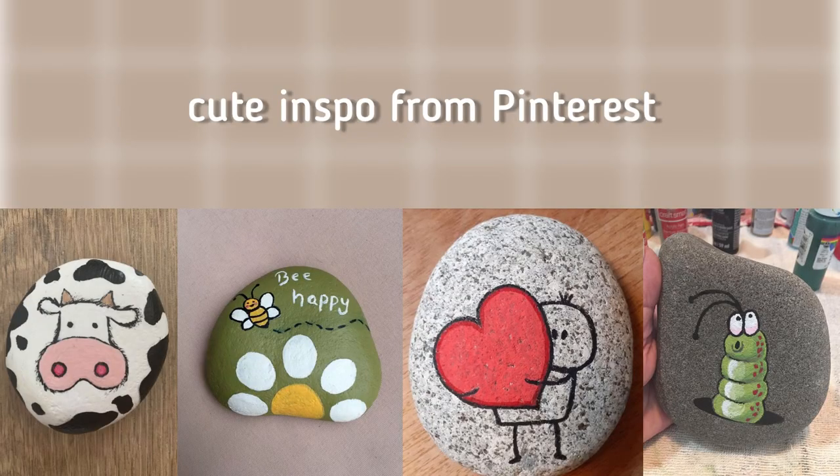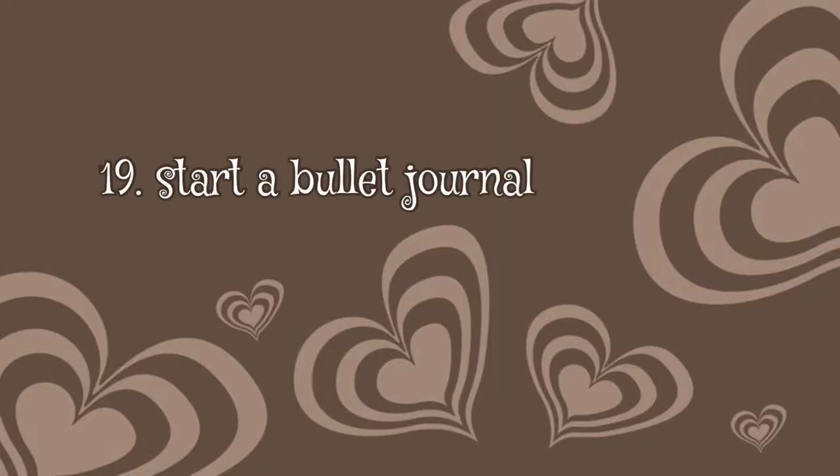You can paint on rocks. I like to collect rocks when I'm on holiday, and you can also do this with seashells because I like to collect those too. Also, start your own bullet journal if you don't do this already. Making your own bullet journal can be really fun and you can be really creative with it. I also have a Pinterest board with ideas for my bullet journal.